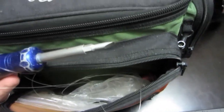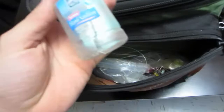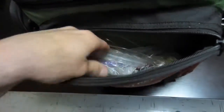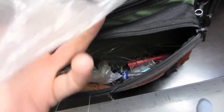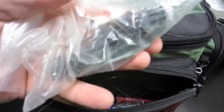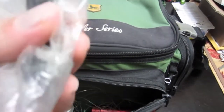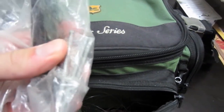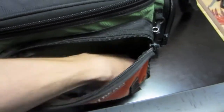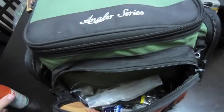A screwdriver for the trolling motor if I gotta replace the pin in the prop. I throw my old line in here — never throw it in the water. Hand sanitizer, very good to have as well. My punch stops I keep in here in a little plastic bag — when you're pegging a bullet weight, you put one of those on there. I use little nails in the trolling motor because the original pin broke, and a wrench to undo the bolt.